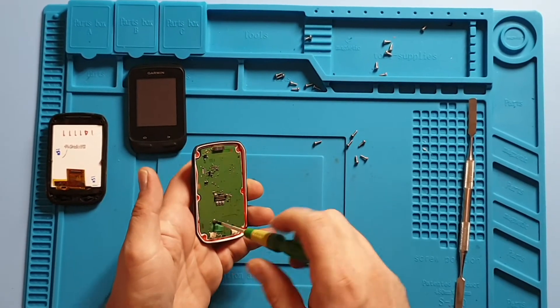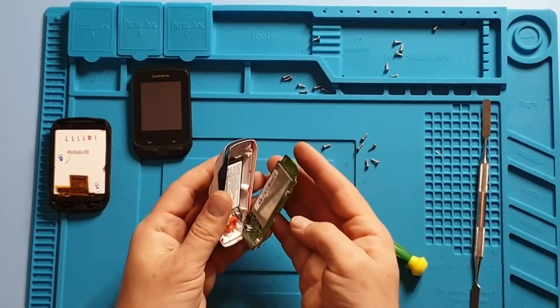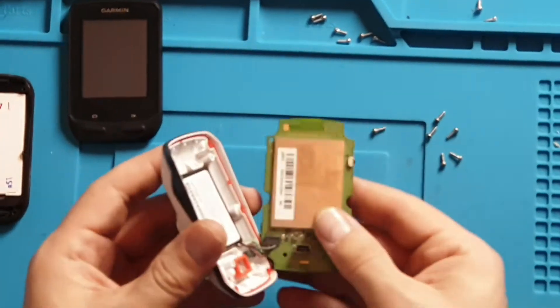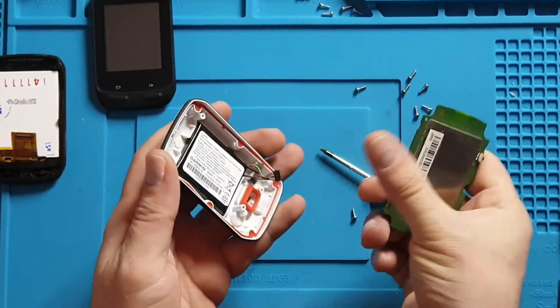We're also going to quickly show you how to change the battery. There's just a screw and you can lift the board — the battery is right behind it. Take off the connector and replace the battery.